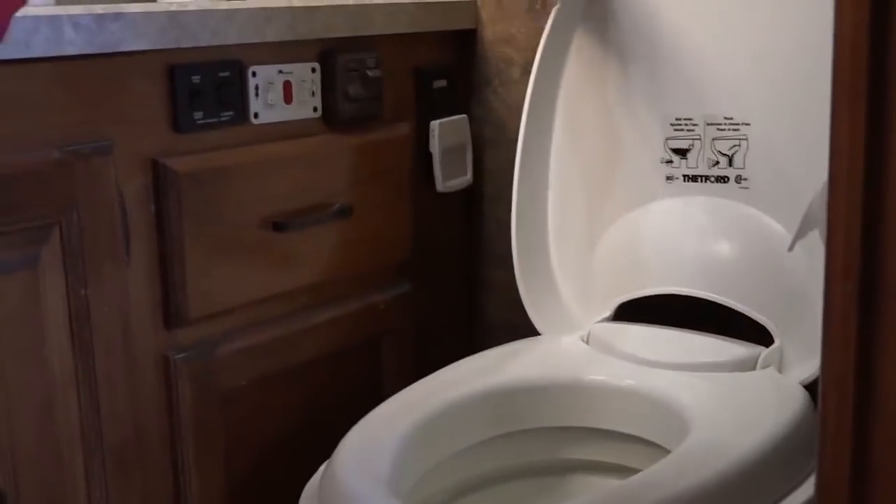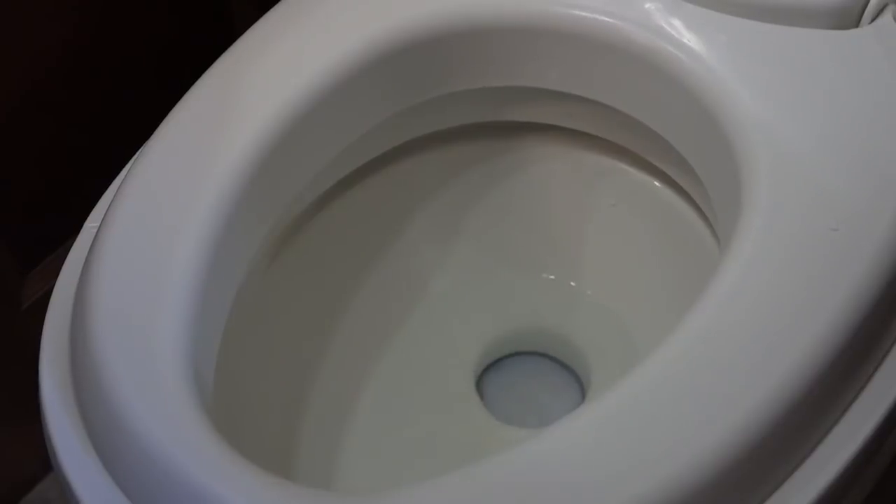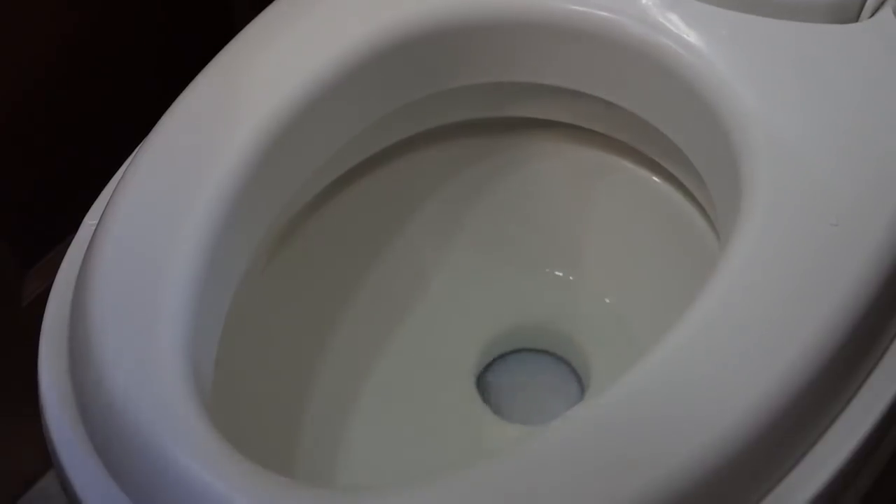How it works is pretty simple. You just open the lid. If you're doing number ones, do what you need to do, then press the foot pedal down and that opens up the valve and the waste goes down into the black tank. If you are upgrading to a number two, you push your foot down on the push pedal to fill the bowl with water, do what you need to do, and then push the pedal again to release everything down into the black tank.